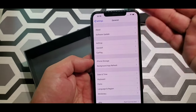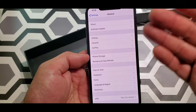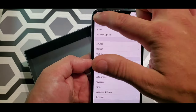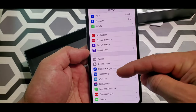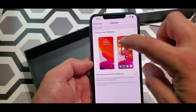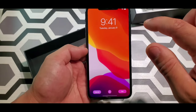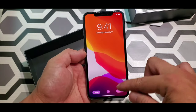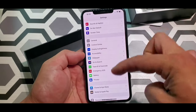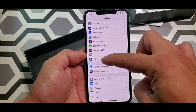Then you got your general settings: iPhone storage, time and date, keyboard, font languages, et cetera. Then you got your wallpapers — let's set it up to this one. That's my wallpaper, okay, that's set. You got your battery life and Emergency SOS.